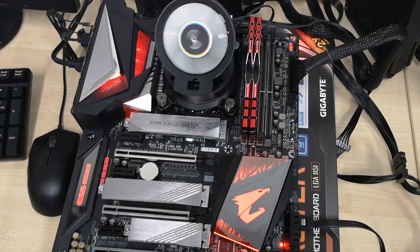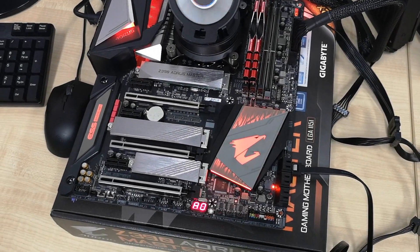So this is it — this is a very quick overview of the Gigabyte Z390 Aorus Master motherboard. This is Jusun from ATT&CK Revolutionist and we will see you again next time.